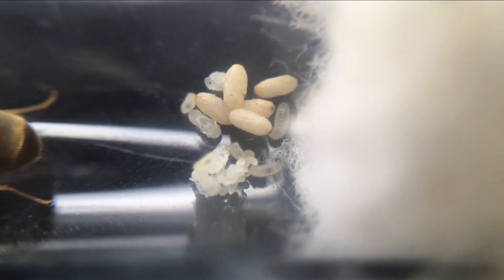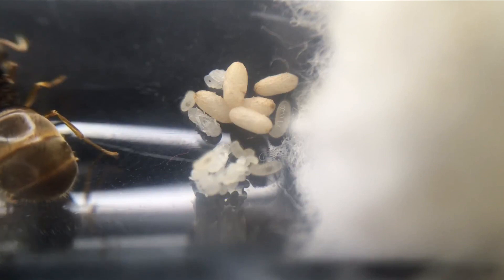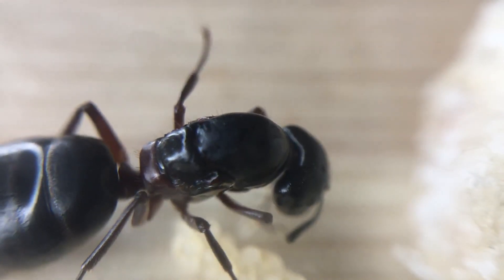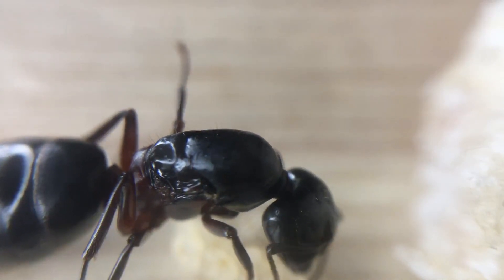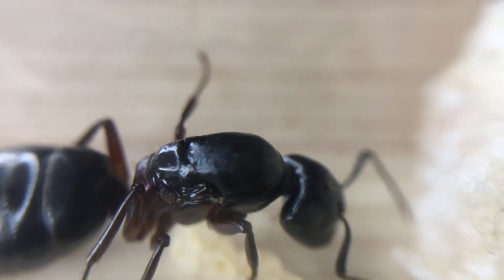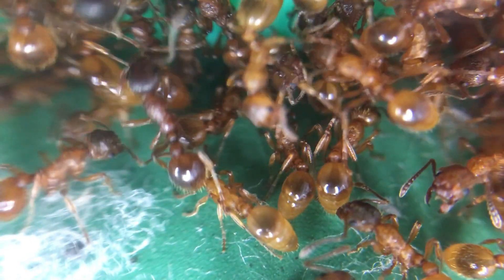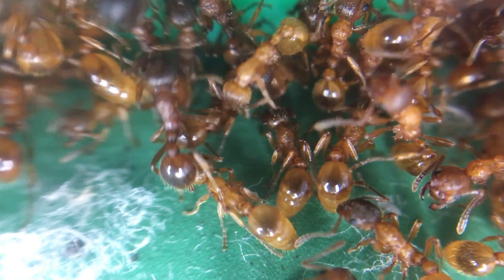Some queen ants will have nuptial flights quite late, or their brood will develop slower. If your queen has not produced any workers by winter, do not worry — this sometimes happens. Other queens may have already produced 15 to 20 workers if they had their flights early. If your queen does not have any workers, she should produce them once she comes out of hibernation. The test tube or setup should be placed in the dark somewhere cool from October to March. You can check on them once or twice over winter, but they will not require feeding — just make sure there is no mould developing and that the water levels are topped up.